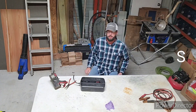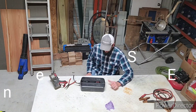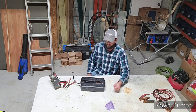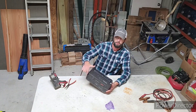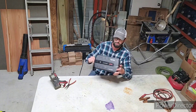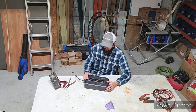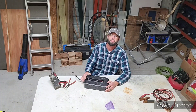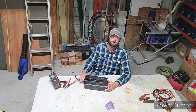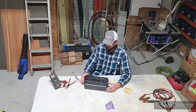Hey guys, just wanted to share something. I've been doing this for a while and it just came to my attention that not everybody knows about this stuff — these UPS, uninterruptible power supply units. They're valuable when it comes to getting prepared for a grid-down or hurricane situation, stuff like that where your power is going to be off for a while, especially right now with a lot of winter storms going on.